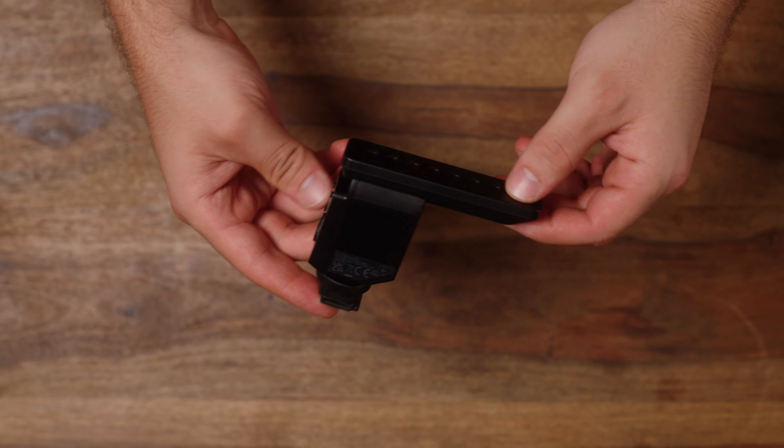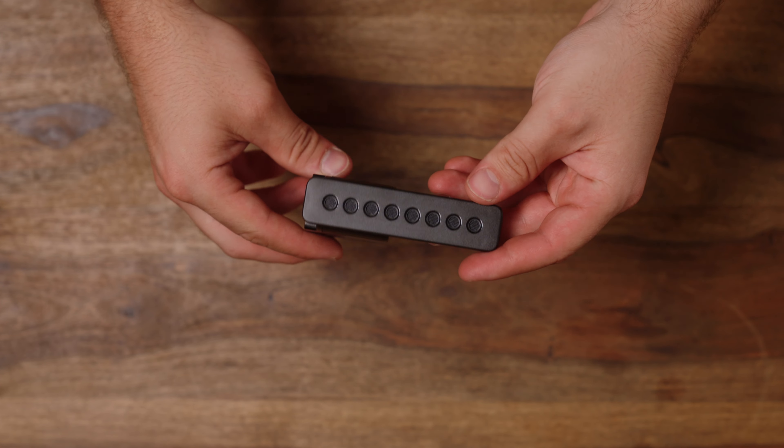Having a hot shoe mic makes sense for my kit. I have an FX6 and an FX3 — the FX6 doesn't have a 3.5mm jack — so the versatility of this hot shoe within my kit works really nicely. I also like using this as a backup source on my FX6; I'll just pop it right on top and keep it on auto levels.